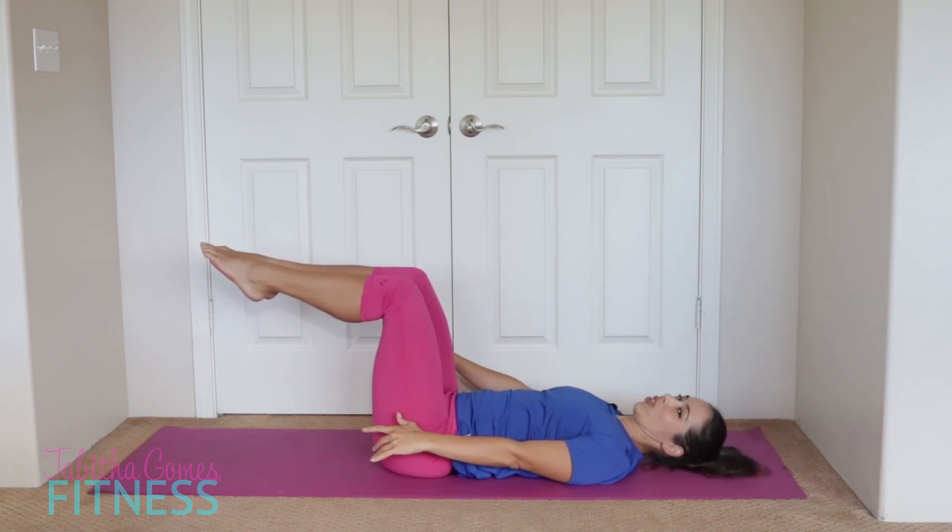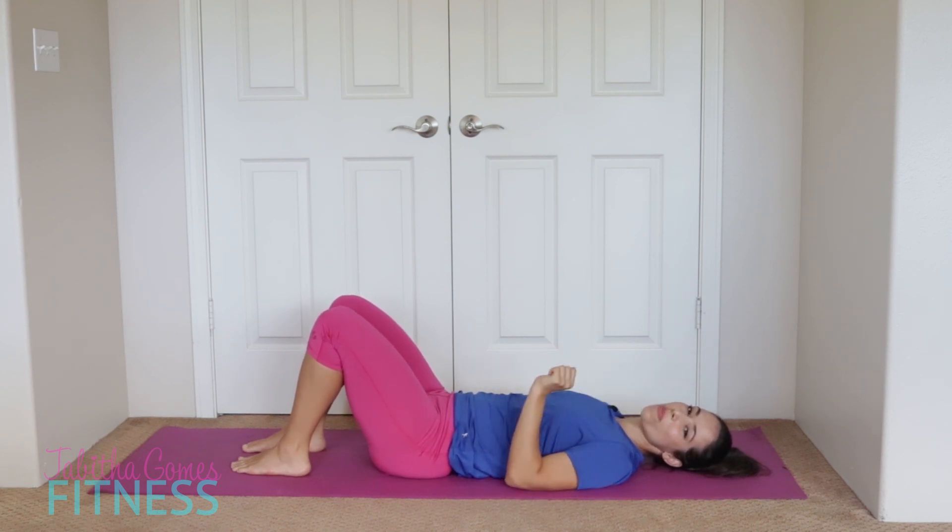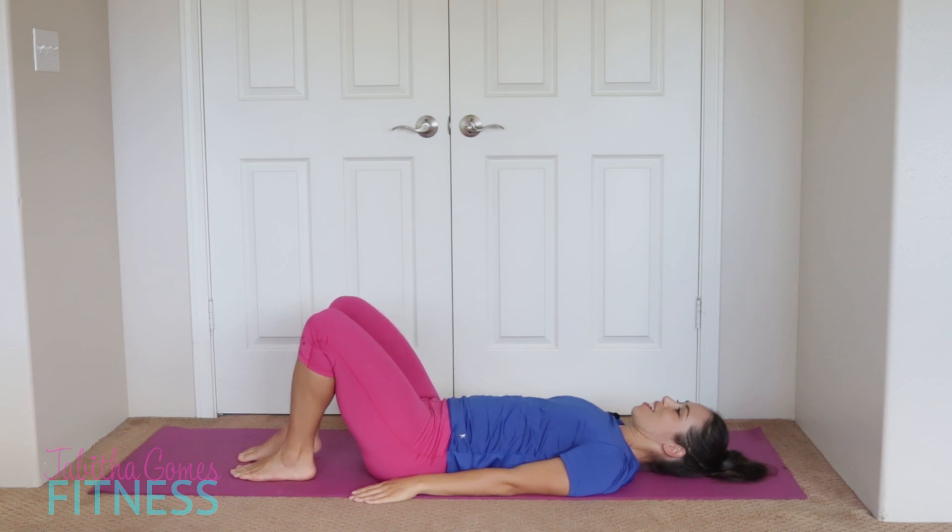We're only going to go for five breaths, so 50 pumps total. Normally it's 10 breaths for 100 pumps total. If you can only make it one breath right now, that's okay — form is the most important thing. Let's bring our legs up and let's go. And relax. Good — that was 50 pumps, half of a Pilates 100.